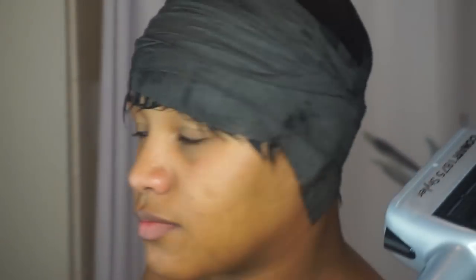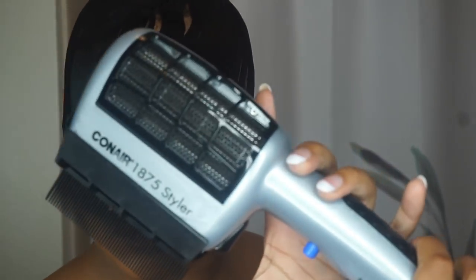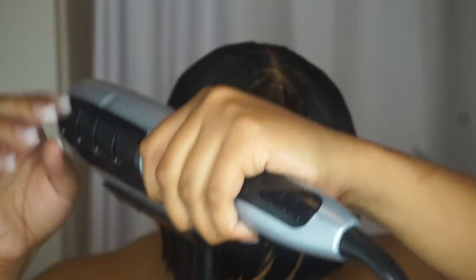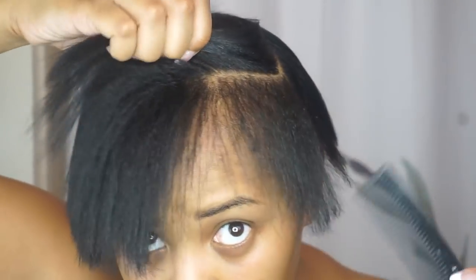Then I'm going to take a blow dryer and just blow dry my hair flat. I would usually sit under the dryer for a while, but I decided to use this dryer just to expedite the process. Then I unravel it and go ahead and finish blow drying out any of the wet parts. As you can see, my hair is literally looking crazy, but that's just the process.